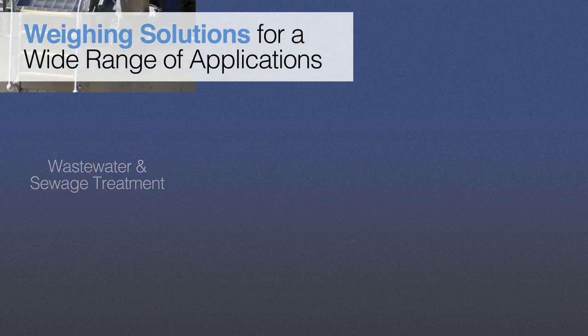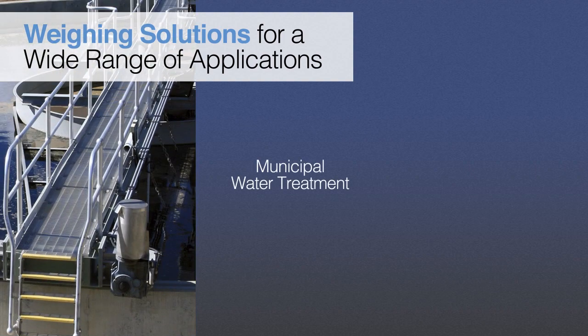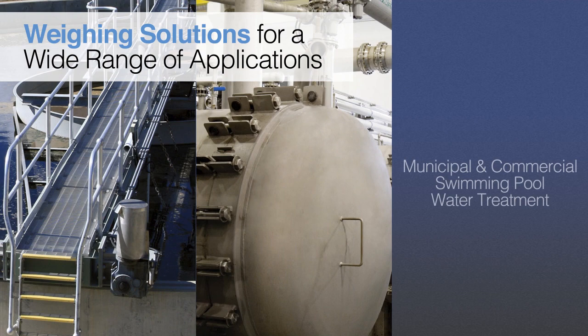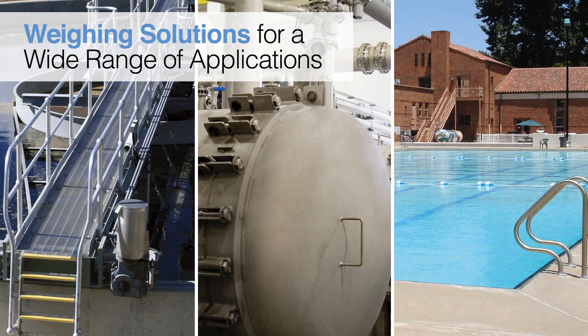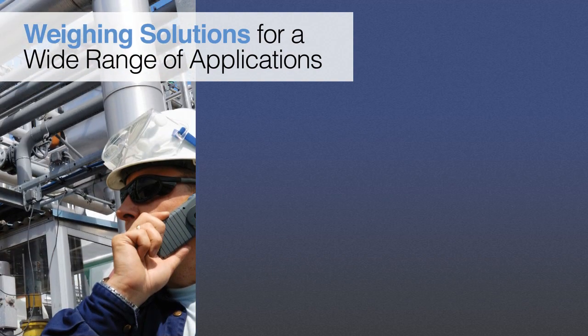Scaletron's corrosion-resistant platform scales provide accurate weighing of chemicals and liquefied gases for a wide range of applications in the wastewater and sewage treatment, municipal water treatment, and municipal and commercial swimming pool water treatment markets. They are also widely used for industrial process and wastewater treatment.